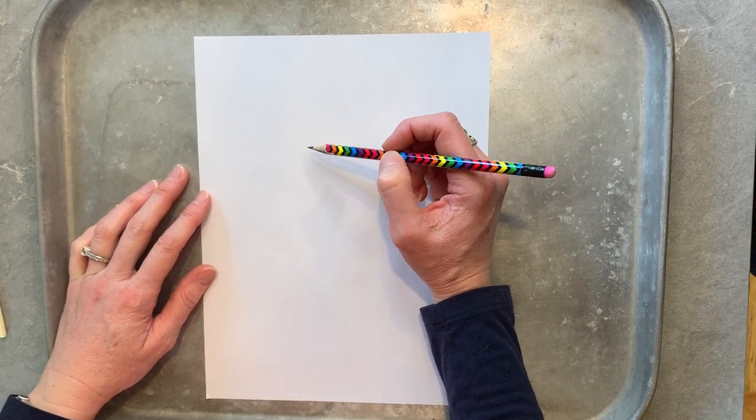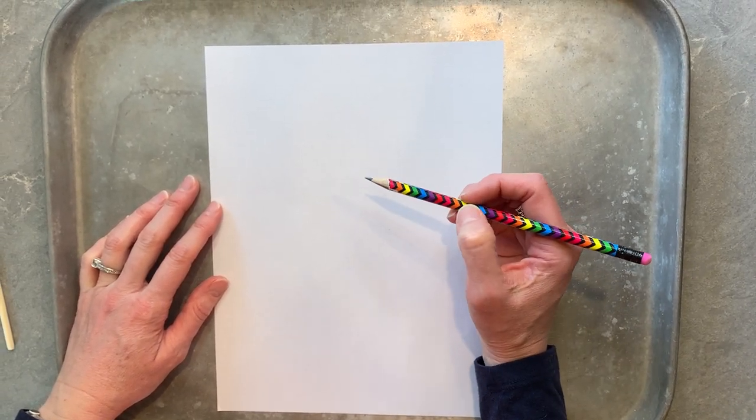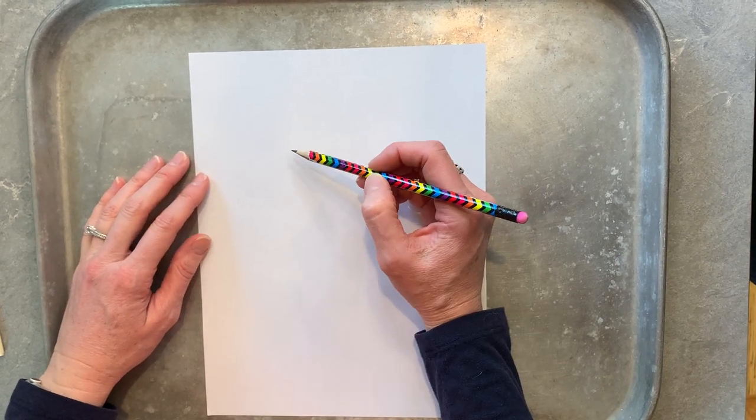Hey everybody! Today we're going to do some scratch art drawing a tulip.